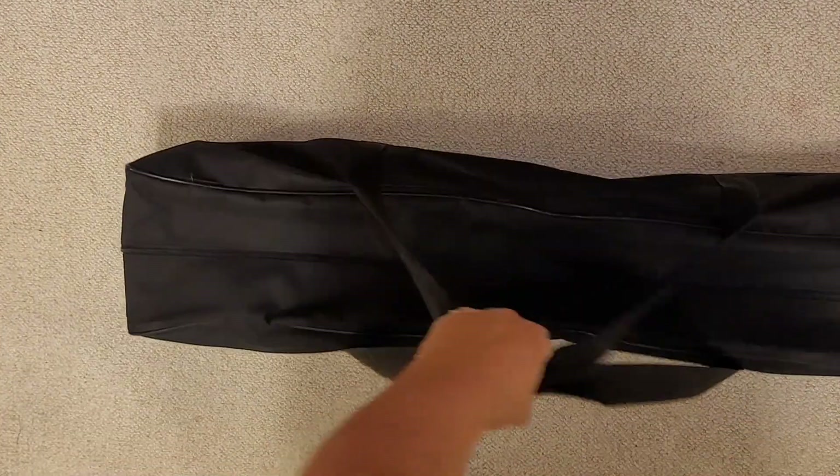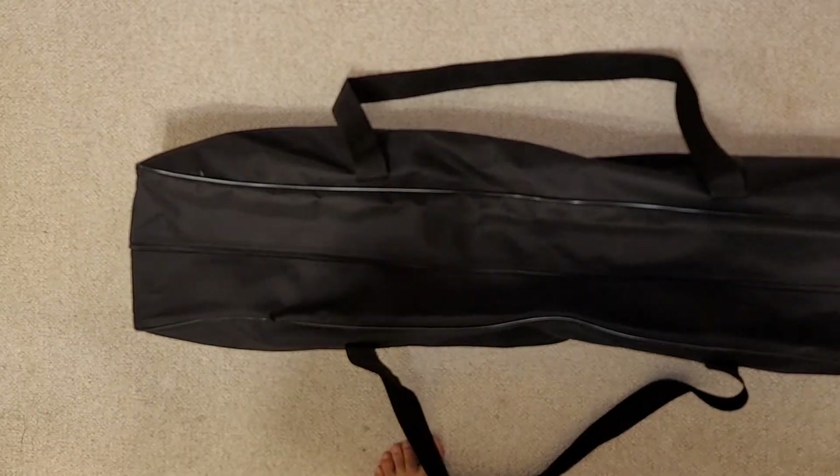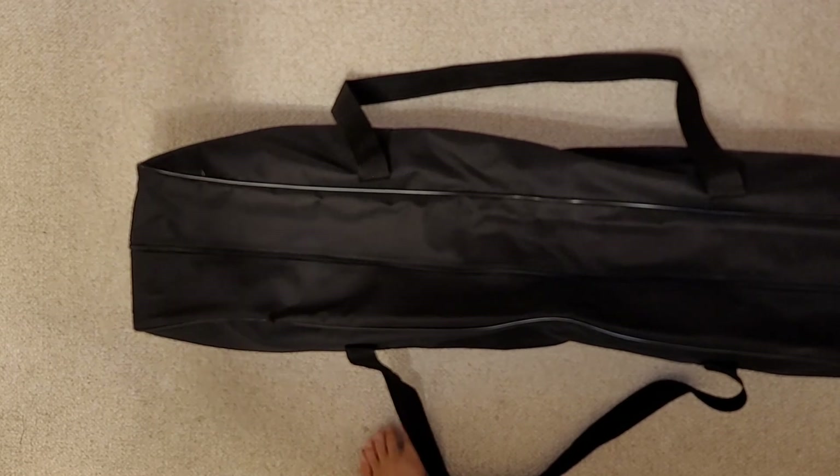Then I can just put it over my shoulder like that and it's good to go. One of the straps slipped off my shoulder, but there we go. You can hold the bag like that next to you. I'll see you guys later when it's a sunny day and I'll set up the net and we'll see that.